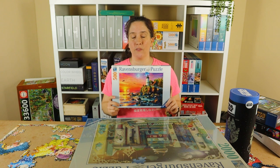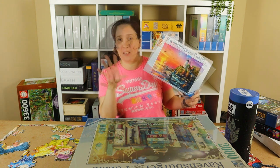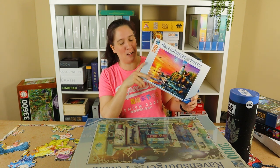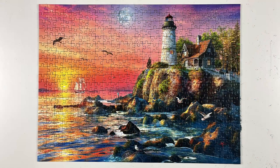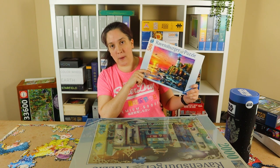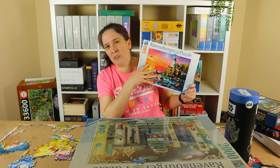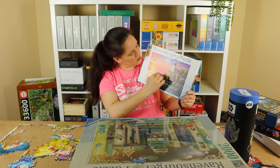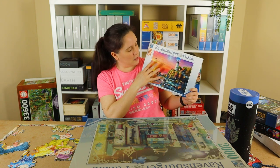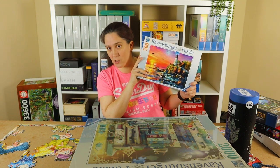This is my last Ravensburger puzzle — it's called Lighthouse at Sunset. You may have seen a picture of this in a community post. I did a speedrun on it as practice for the Battle of the YouTube Puzzlers and it was one of my slower times. The dark rocks at the bottom were quite difficult, but I really enjoyed the sky which was more of a gradient. Overall I really enjoyed the puzzle and I may reattempt it to try and improve my time.